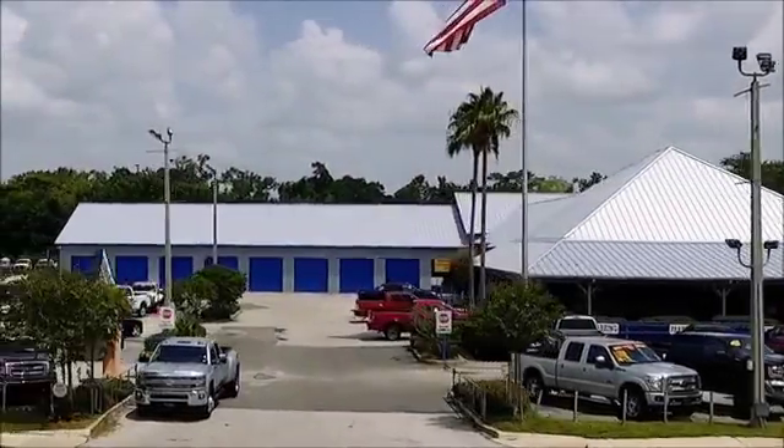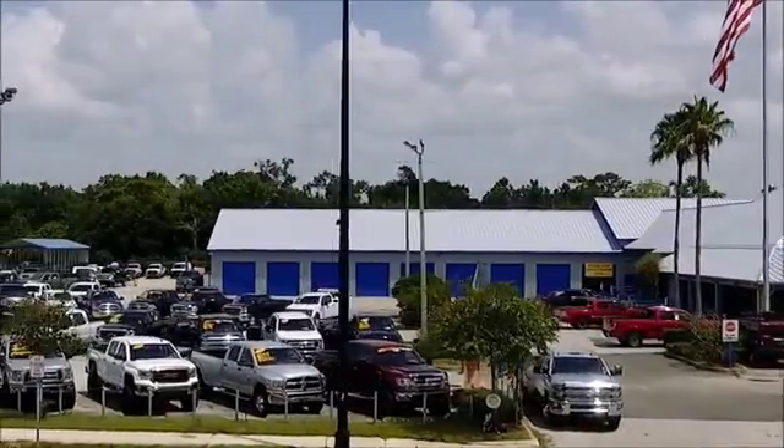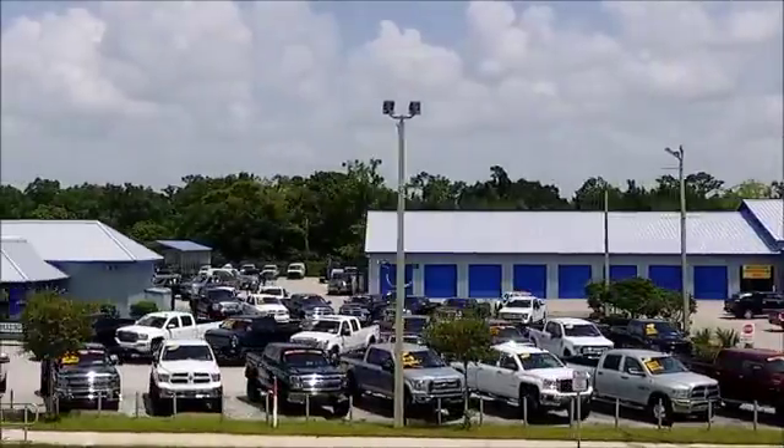Hi, Dennis Burns here from Gibson Truck World, the king of trucks. We have the largest selection of trucks at the lowest prices.